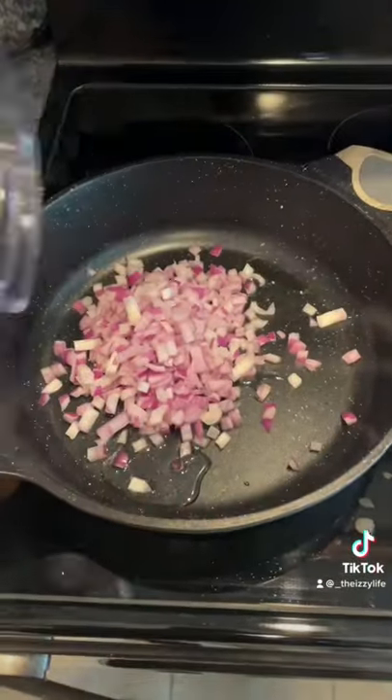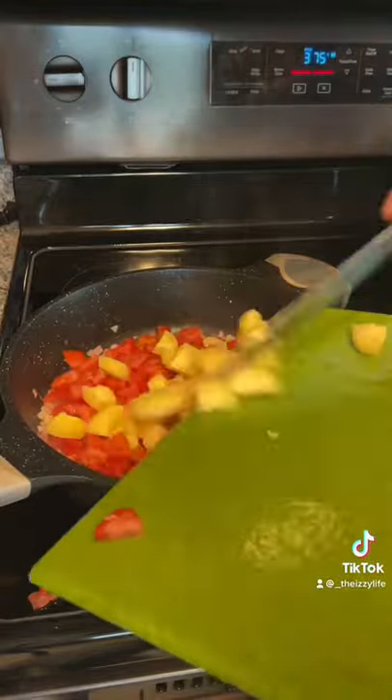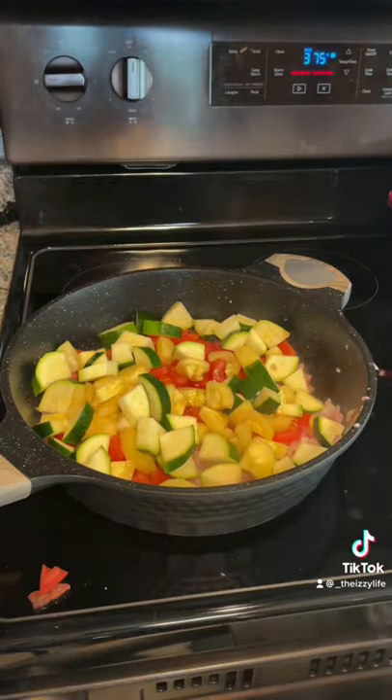Add your onion. Stir frequently until translucent. Add your garlic. Add tomato, yellow squash, and zucchini. Stir frequently for 3 to 4 minutes.